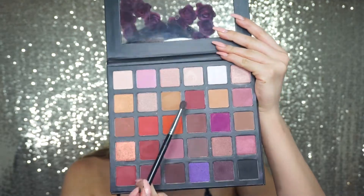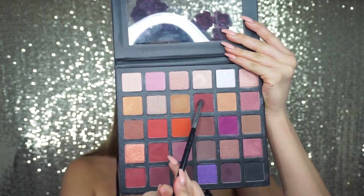We're going to start taking this shade right over here and applying this to the outer corner.